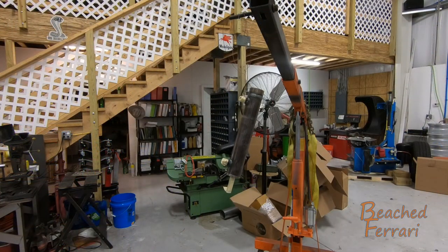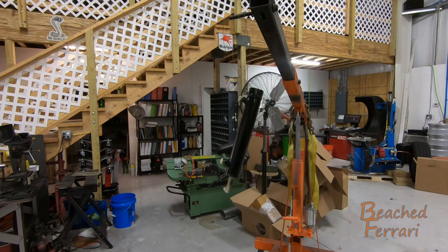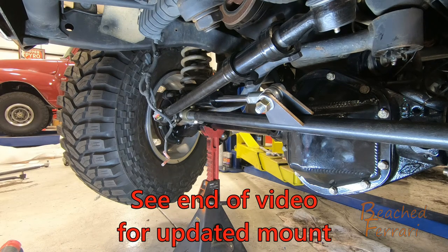The hydraulic ram from West Texas Off-Road Redneck Ram does come in a raw finish. All I'm doing is putting some spray paint over top of it. All I did was tape off fittings and the threads on the top and the bottom before painting.